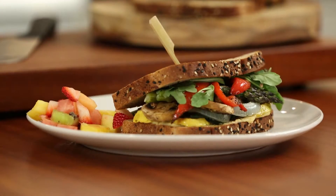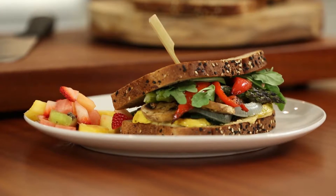Hi, I'm former White House chef John Moeller and today I'm going to show you how to make a vegetarian friendly sandwich fit for a president. First, it's always important to make sure that you use the most nutritious ingredients.